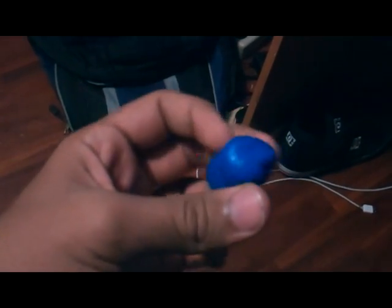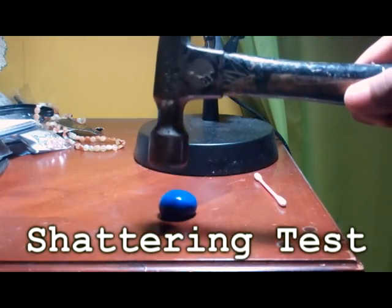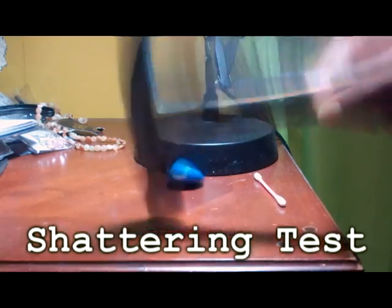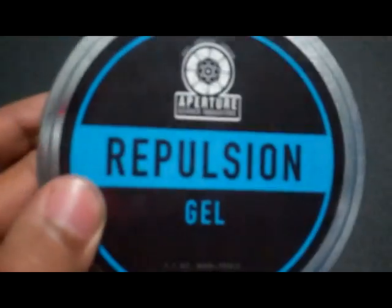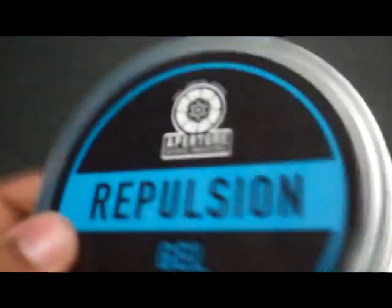Apparently you can shatter this by hitting it with a hammer, and there are videos of it online that show people smashing it with a hammer. I haven't gotten it to work yet because all my other tests of smashing this thing have been kind of failures. But I'm pretty sure I'm doing something wrong or not hitting it hard enough. Who knows?